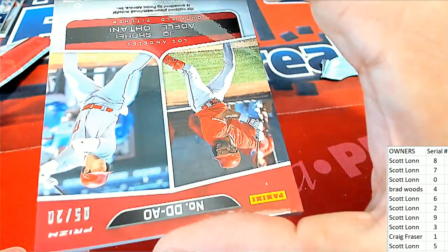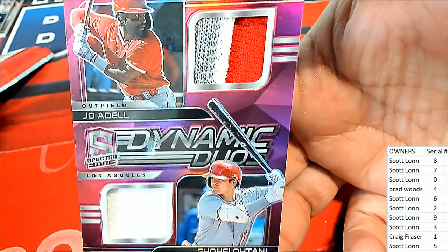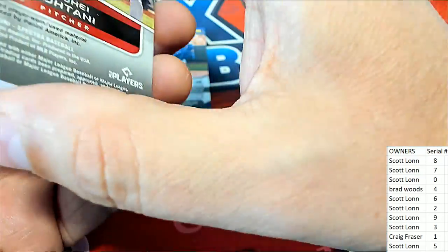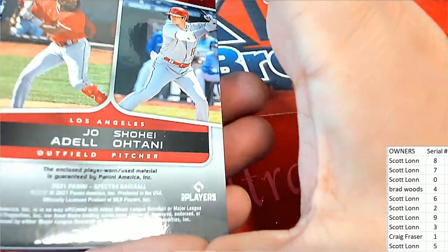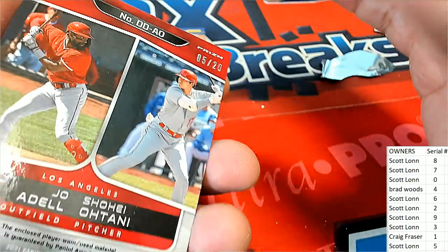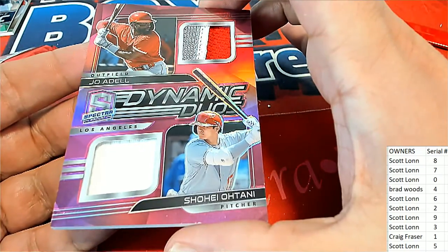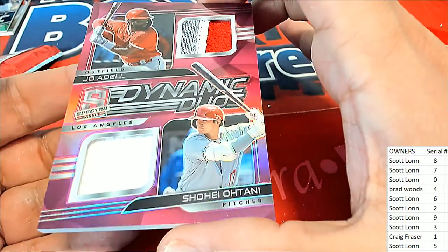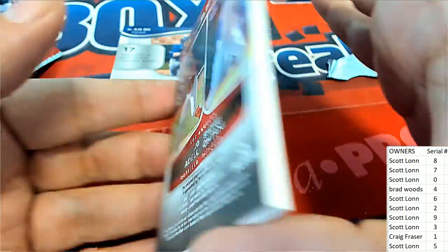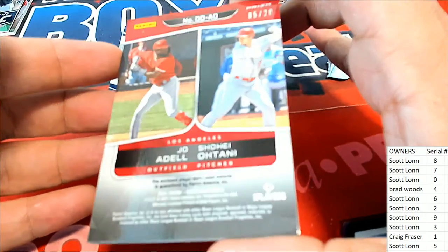Joe Adell and Ohtani — oh my gosh look at that Dynamic Duo! Oh my goodness! What is the number on that? Five — Scott L, congratulations! A five of twenty! That's a great hit right there — Dynamic Duo! That is terrific. Five of twenty.